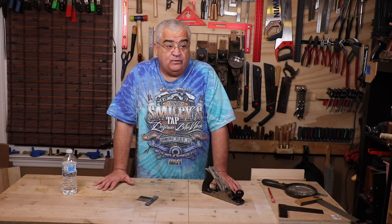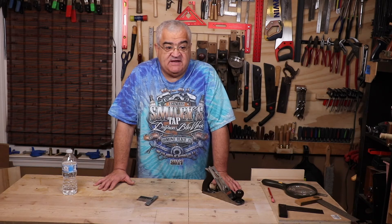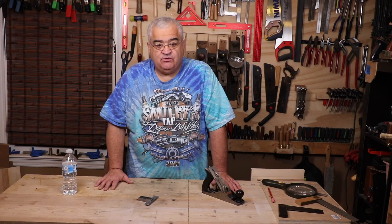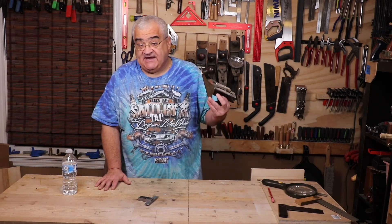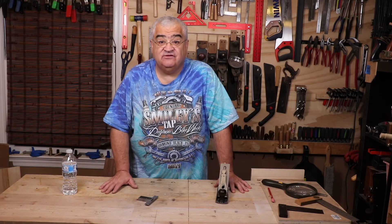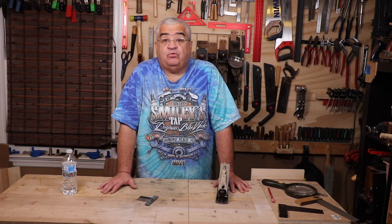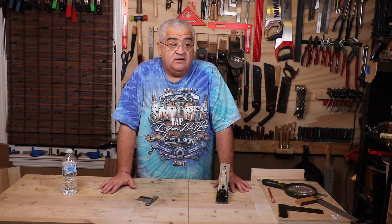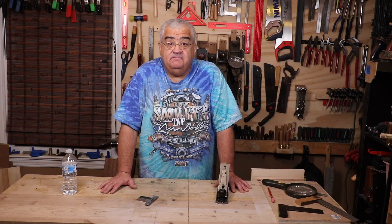In no particular order, the three things you have to master are: first, figuring out how to set your equipment up and keep it sharp. I don't care if we're talking Stanley hand planes, a Delta table saw, power tools, or hand tools — it doesn't matter. You need to know how to set the tool up properly and sharp. Dull tools are not safe, improperly set-up tools are not safe, and they cause problems that make you struggle.